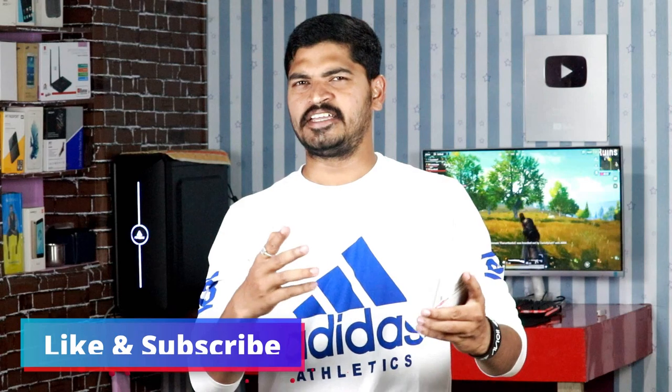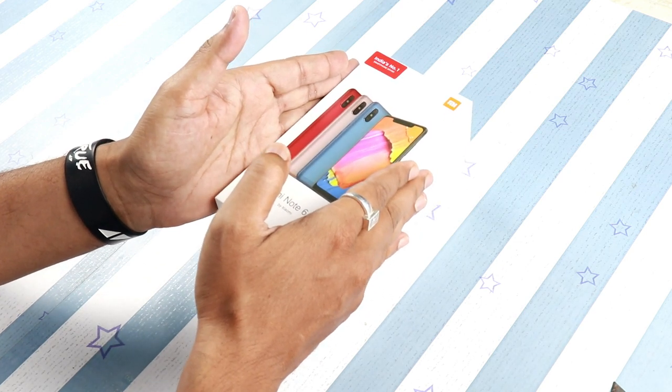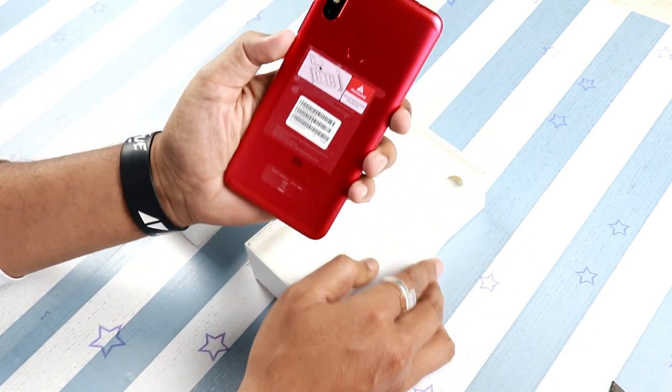If you like this video, please subscribe. Now, friends, I will unbox the box and show you the contents. I will open the box and show you the main device. I chose the red color.